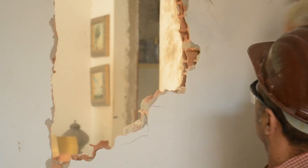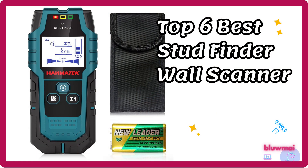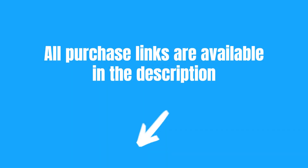Are you looking for a tool that lets you find studs behind the wall? Here are the 6 best wall scanners and stud finders on Amazon. All purchase links are available in the description.